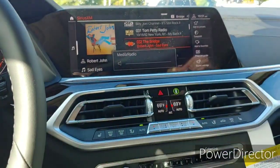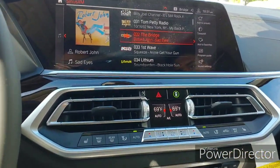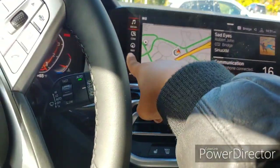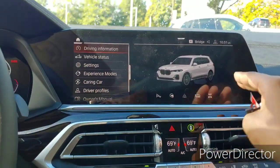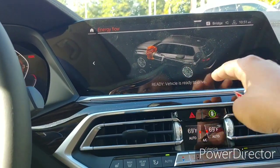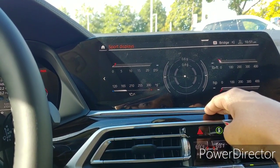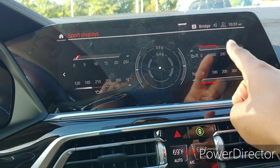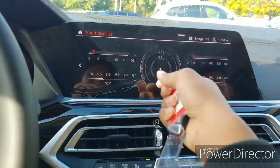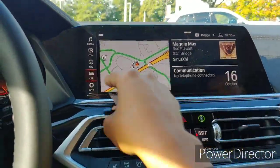You can pause it and swipe when a phone call comes in. Going to menus — you can scroll down. These are your vehicle options. It shows you the power going to each wheel since this has xDrive all-wheel drive. It shows you your boost and power, oil temperature, and other gauges.